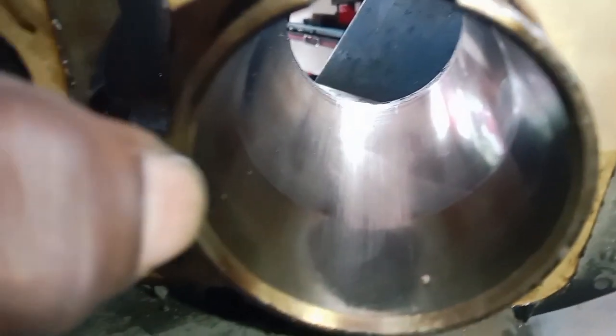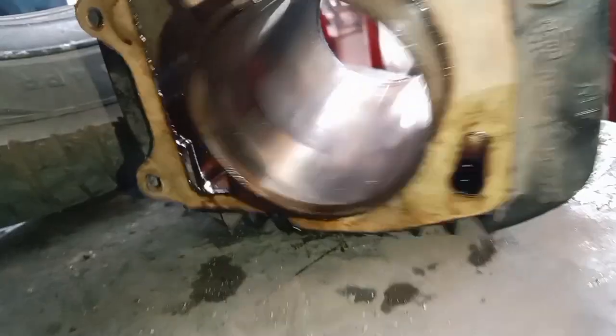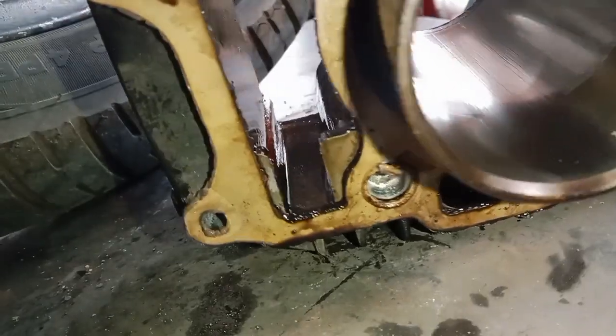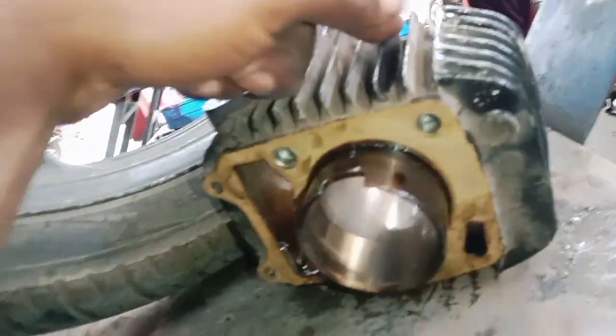This is the problem with the small part of the pipe — this is the problem with the deep part. The pipe is very difficult to scratch. I don't want to scratch the pipe, but I have to scratch the pipe. These are the cylinder and piston items, and the rings are attached to the cylinder and piston.